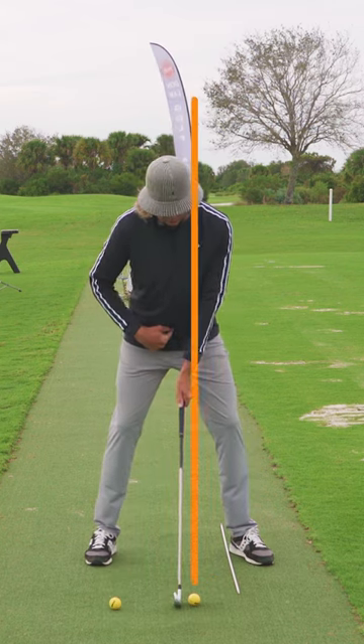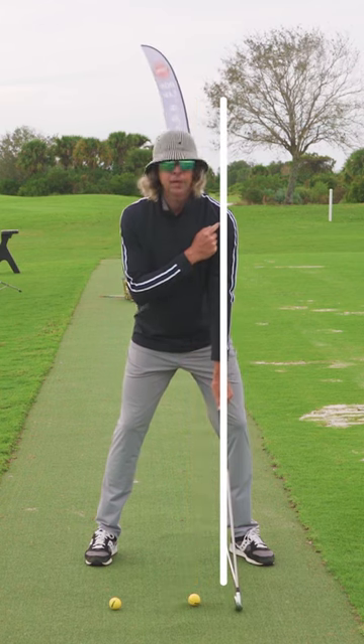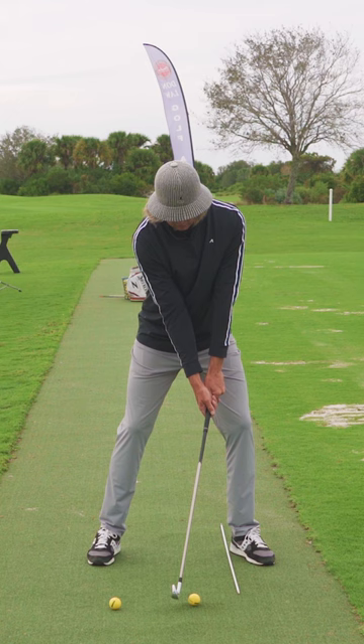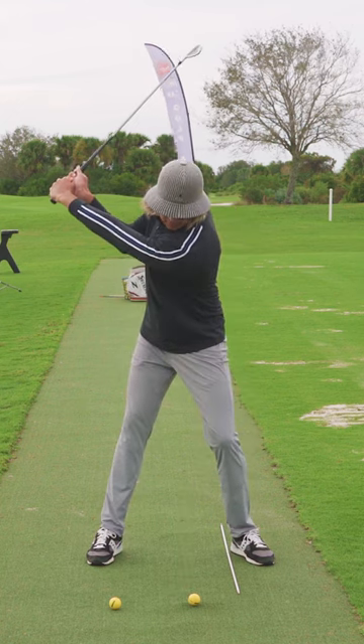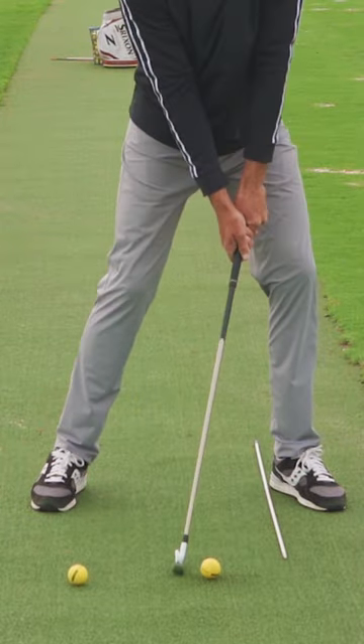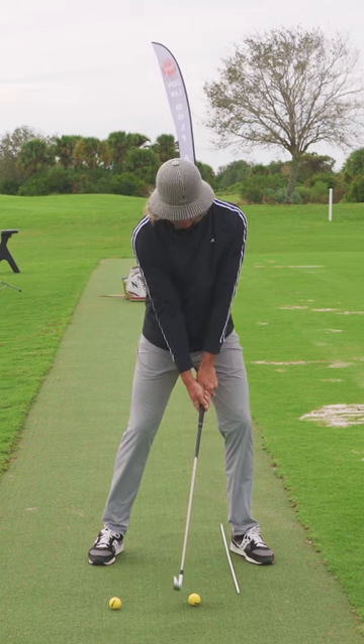So my rehearsal right here: pelvis is forward, grip handle is here. Remember, this is low point. I'm just moving the club head back. Let's run through a rehearsal — we'd be here, bring it back down behind the ball, missing that 60-40, handles forward, elbows in front.